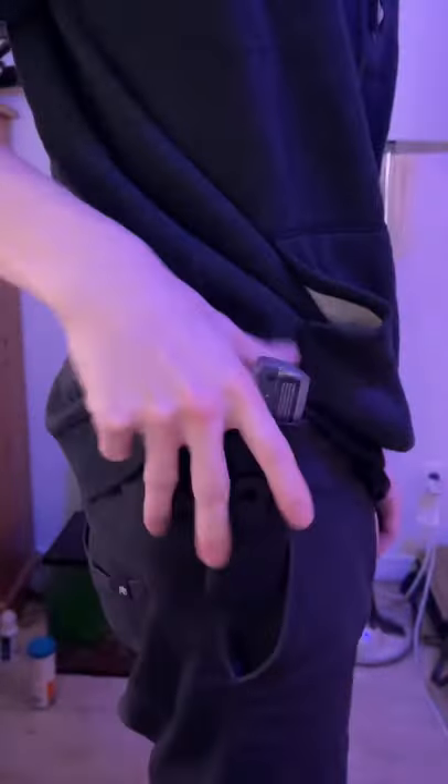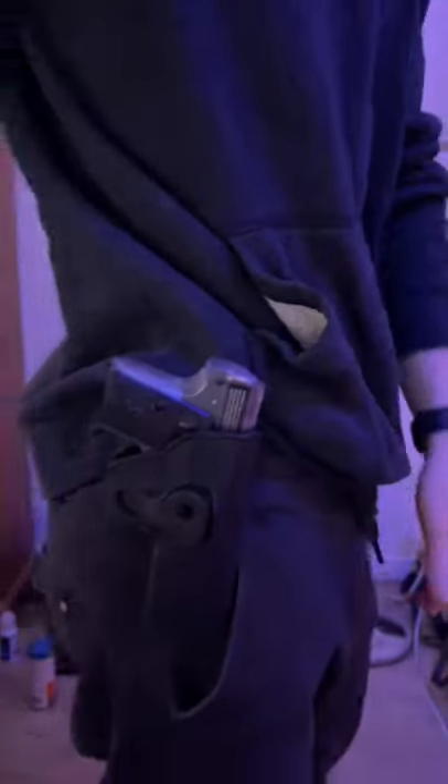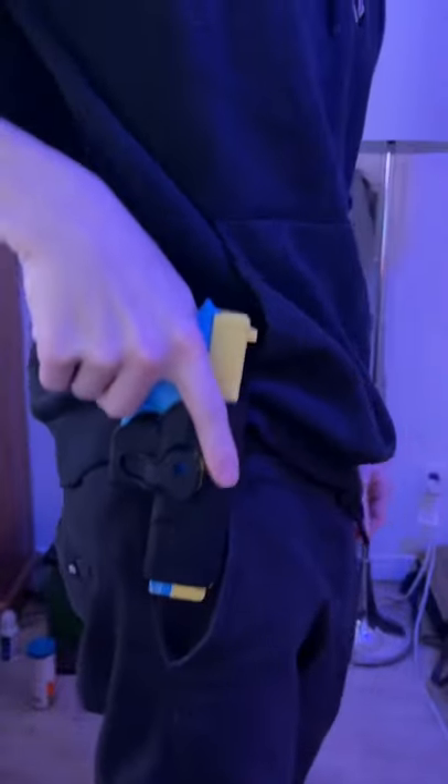The Colt 25. It does click, but it just doesn't grab onto it enough. 3D printed Glock 17 — that actually clicks in as well.